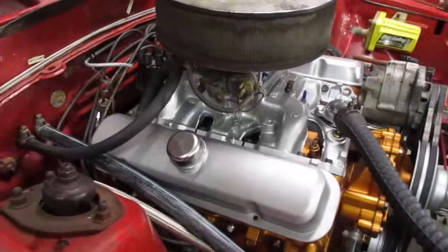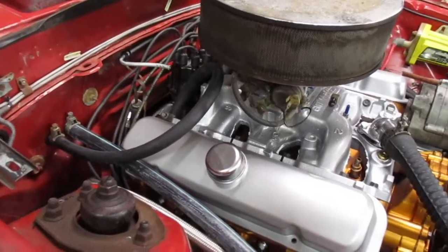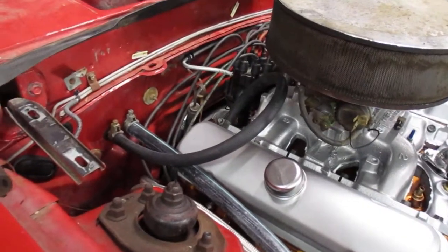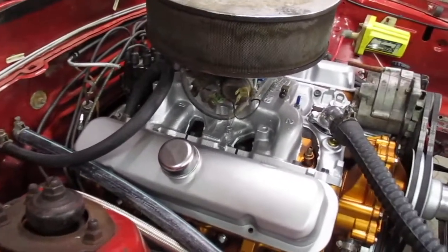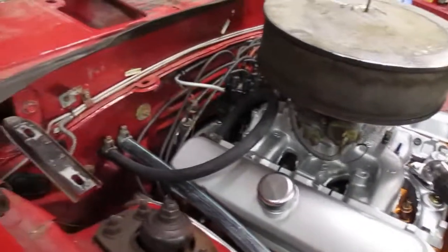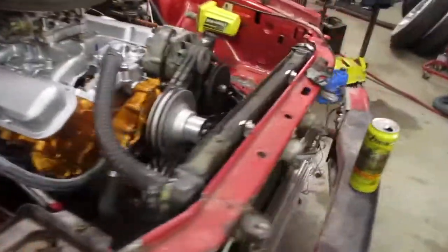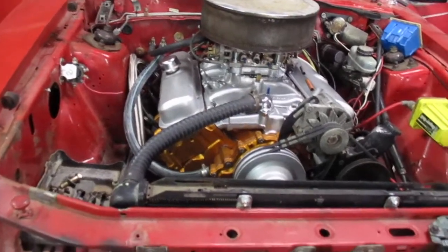In the little bit that I ran it, it wasn't getting oil to the top end yet. It wasn't getting oil to the rocker arms, but the lifters are getting oil because they pumped up. So everything's fine. It's just that these Pontiacs for whatever reason take a long time to get oil to the top end. So I'm not too worried yet. I'm going to fire it up and run it a bit and go from there.